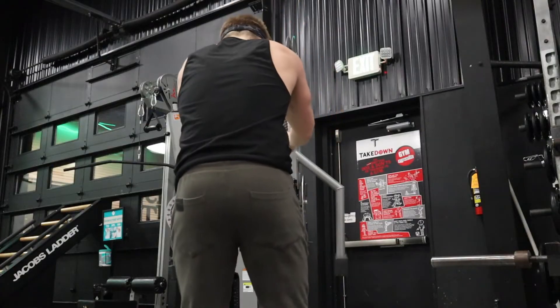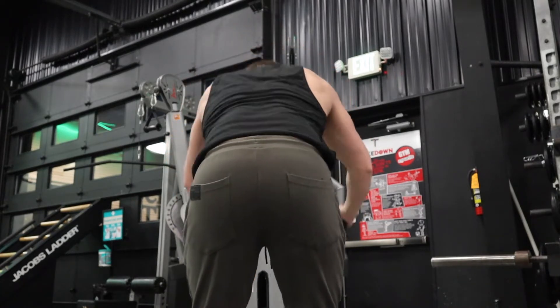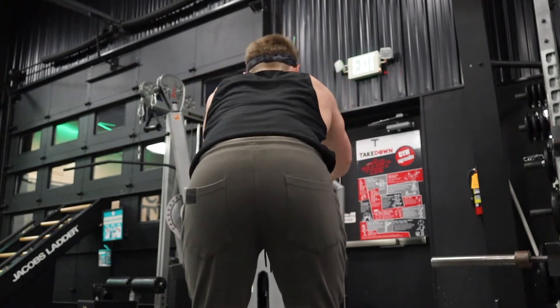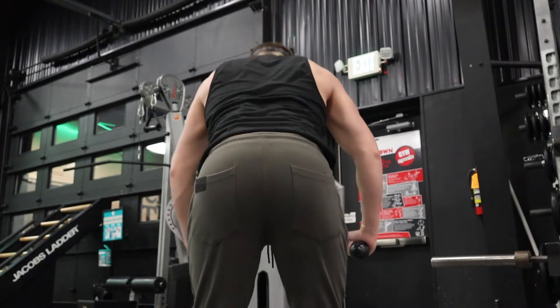Next we're moving on to straight-arm pulldowns — lat pull-throughs, whatever you want to call them. I haven't done these in a while but I love the squeeze on them. The key is to keep your elbows and arms as straight as possible and squeeze your lats as hard as you can. Seems simple but a lot of people struggle with this movement.